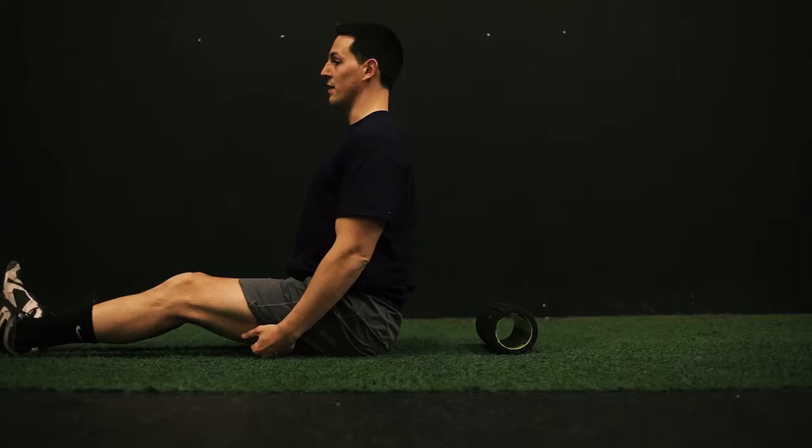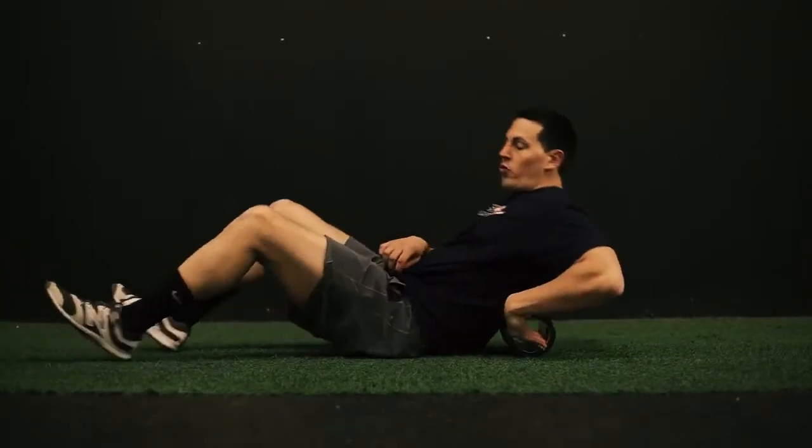Sitting hunched all day is not good — you should have proper posture. Once you get relief in your lower back, move the roller to between your shoulder blades.